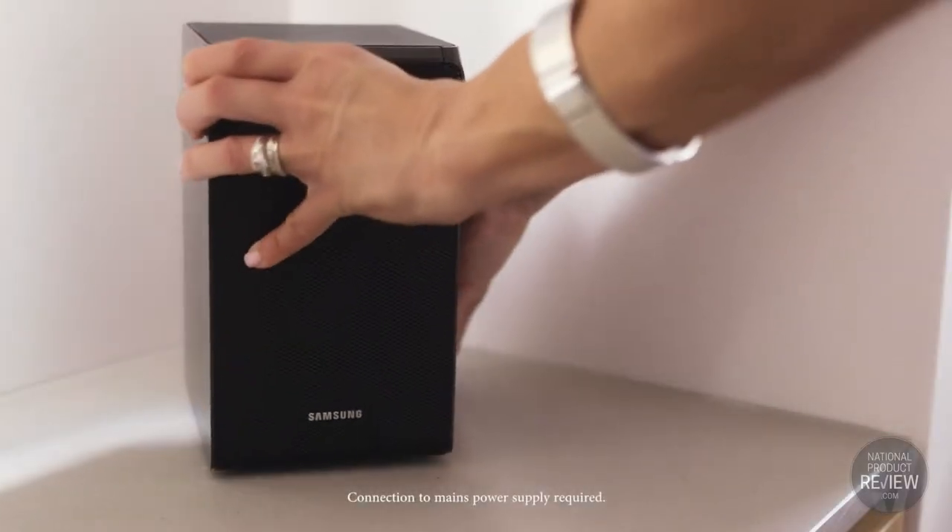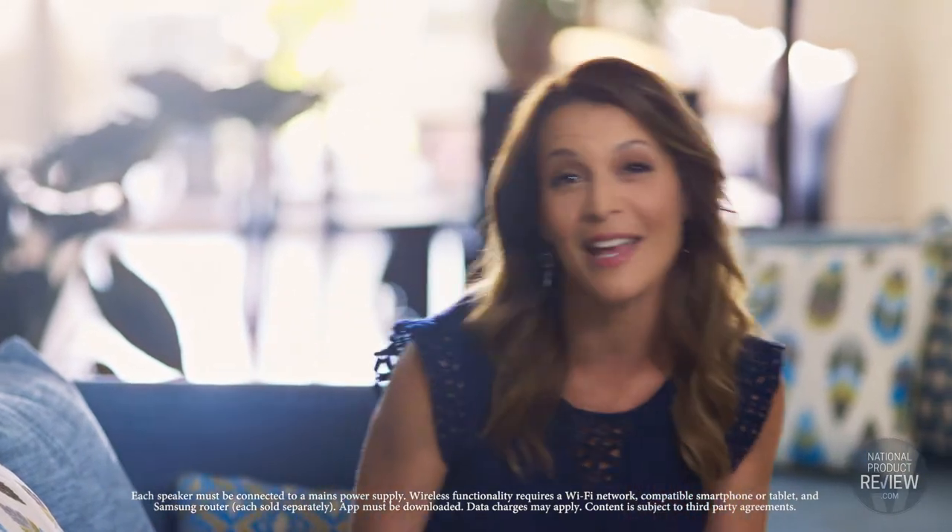There's no need for cable connections — positioning the wireless subwoofer and rear speakers in your room is just as easy. You just pop the speakers wherever they look and perform best, then immerse yourself in deep powerful bass and enveloping surround sound.